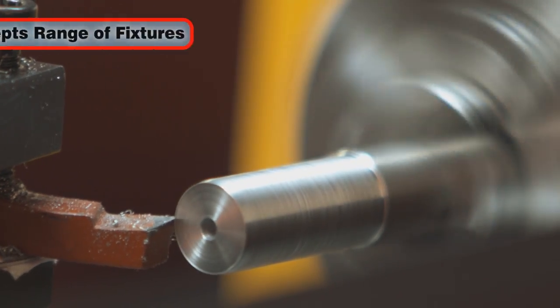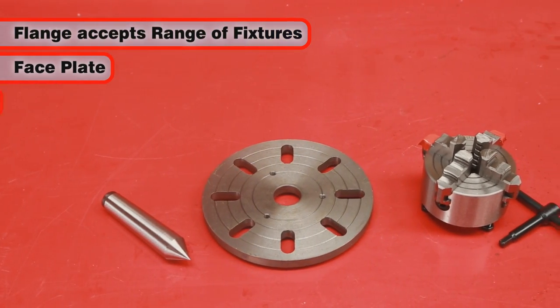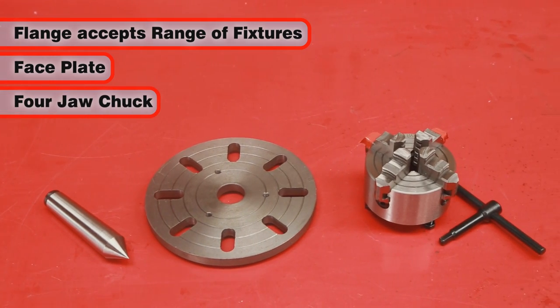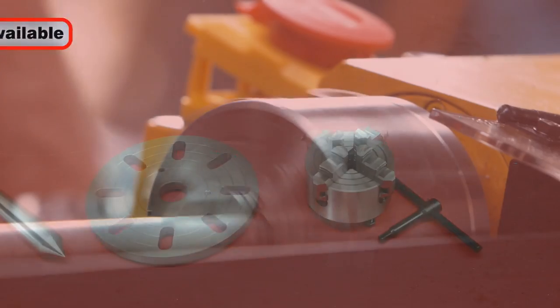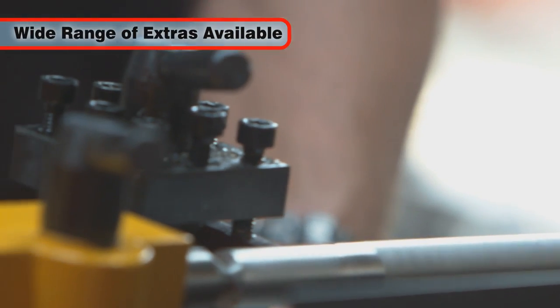The spindle has 6 holes drilled in its flange to accommodate a range of fixtures including a faceplate, 4 jaw chuck and more. There are many optional Clark extras available to upgrade your machine to suit your individual needs.